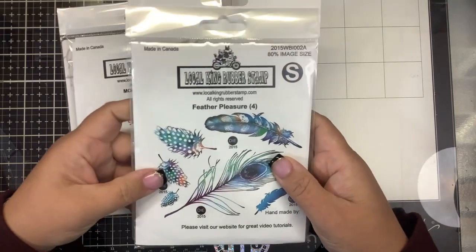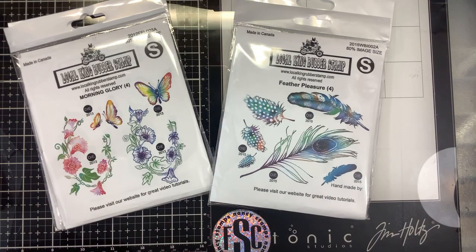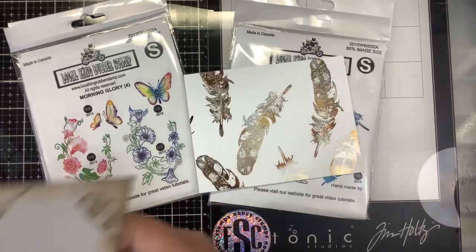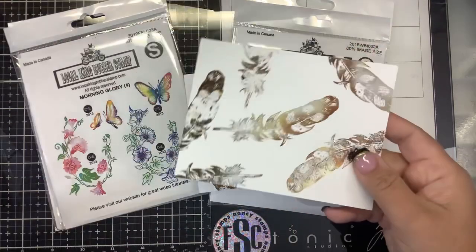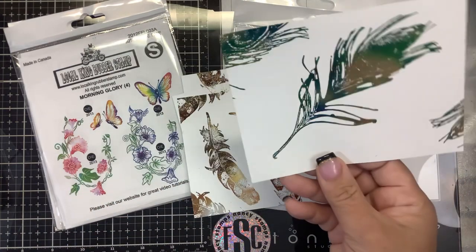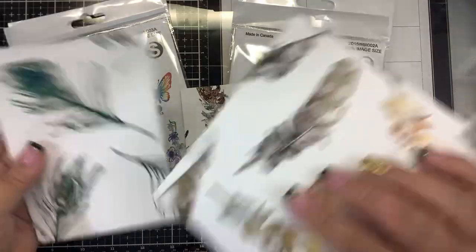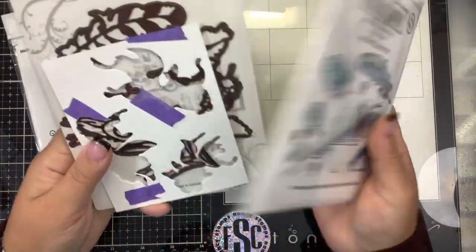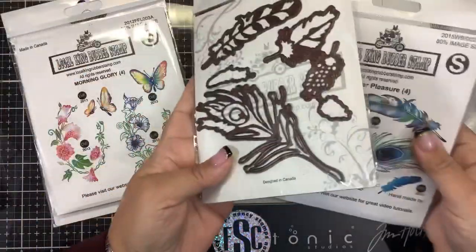This is the Feather Pleasure stamp set. I had so much fun with this — I did the foiling using toner ink. If you missed that video I will link it. They came out gorgeous using the tie-dye bronze foil. Here is the larger feather. I just had a lot of fun with this stamp set — definitely a staple in my collection. I love the matching dies you can get with it. Look how large that peacock feather is — gorgeous.